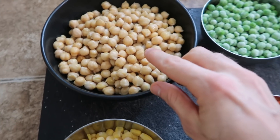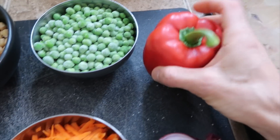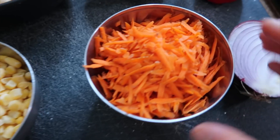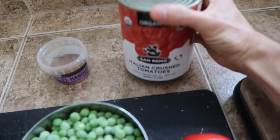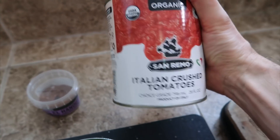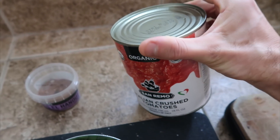Here's everything that's going in: three cups of cooked chickpeas, a cup of frozen green peas, one red bell pepper that I still have to chop, a cup of frozen corn, a cup of grated carrots, half a red onion, and a big can of crushed tomatoes — super convenient to have on hand, they add so much flavor and nutrition.